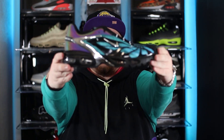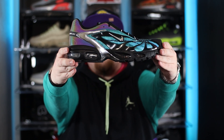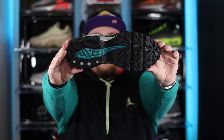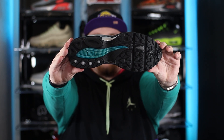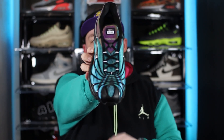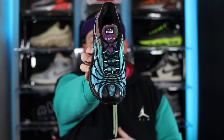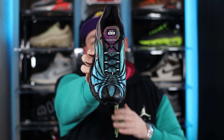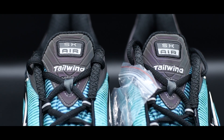Moving down to the midsole, we have a primarily black midsole with visible air towards the forefoot and heel. Switching to the outsole, there's a primarily black rubber outsole with a hit of blue just underneath the heel. Moving back into the centre of the shoe, we have all-black rope shoelaces. The laces sit atop that blue textile tongue, and moving up to the top of the tongue we have the Tailwind SKR branding.